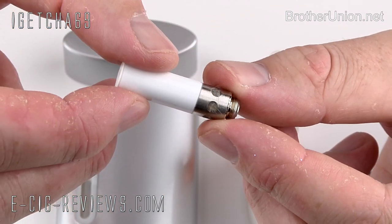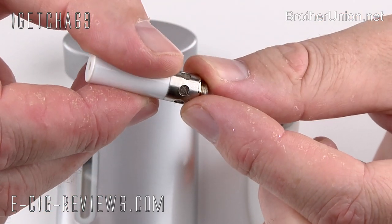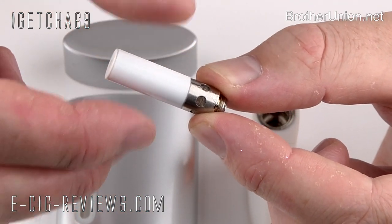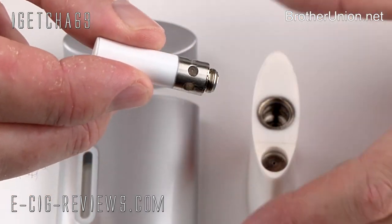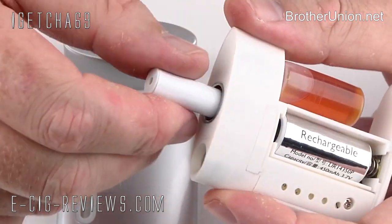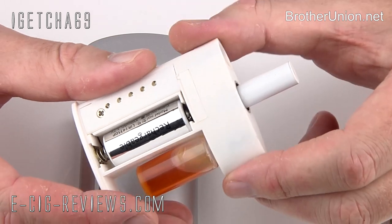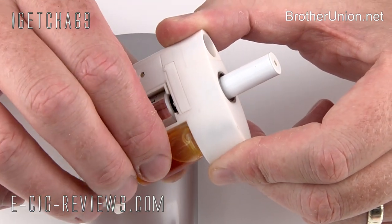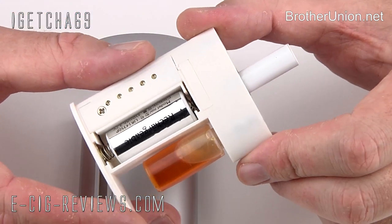The iDrink uses its own very specific atomizer. You can see the little holes cut out, and underneath is polyester wool. Each time you tilt the iDrink it feeds eLiquid from the bottle up to the atomizer connection, and the polyester wool soaks it up and feeds it to the heating coil. To install the atomizer, push it all the way down and screw it into place. If you're putting on a fresh atomizer or fresh eLiquid, give the bottle a couple of little squeezes to get the juice moving up — after that it does a fairly good job of automatically feeding the atomizer.